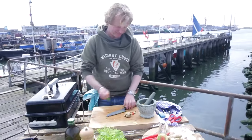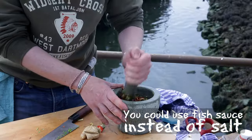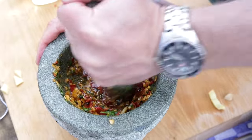Cilantro. A bit of salt. Then just a bit of oil — some vegetable oil or sunflower oil. You could also use coconut oil.